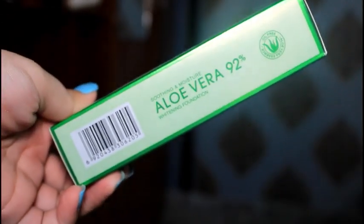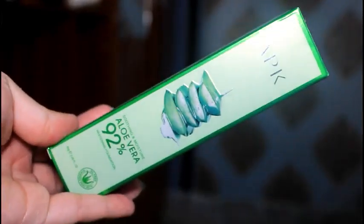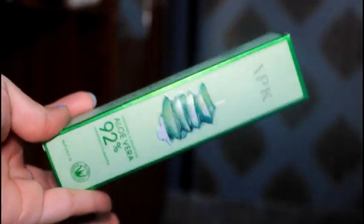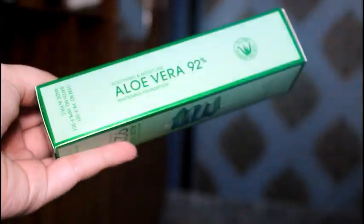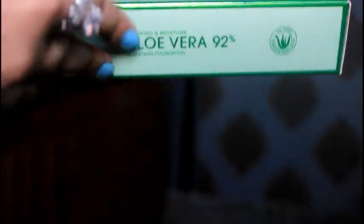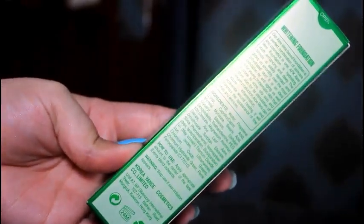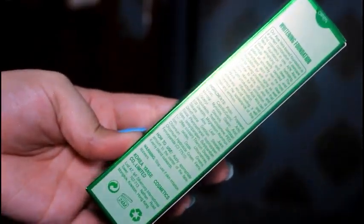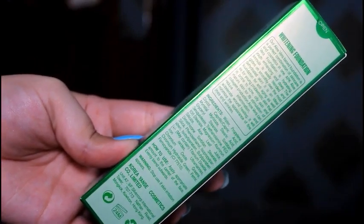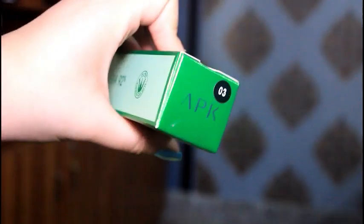After the packaging — as you can see, the packaging is very simple but very beautiful. On the back of it, you will find the description and application instructions on how to apply it, the ingredients, and how long you can use it. These details are available on the packaging, and it also mentions which shade is on the box.